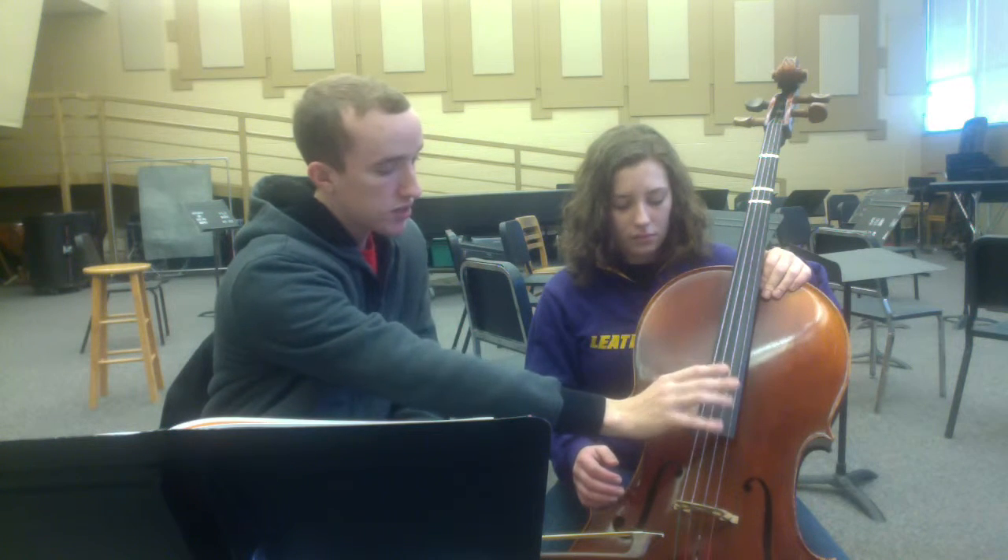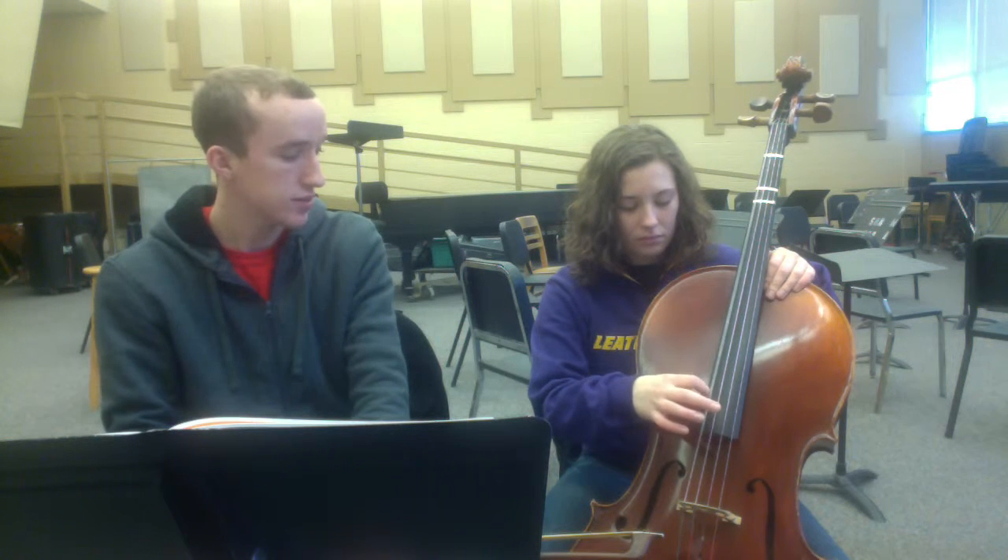Now that we've got the cello in your hands, let's learn the names of the strings. We're going to start by pizzicato. Your left hand can just support the instrument; with your right hand, place your right thumb on the side of the fingerboard and pluck with your pointer finger. The lowest string is the C string — go ahead and pluck that a few times. The next string over is the G string, the next is the D string, and the highest string is the A string.